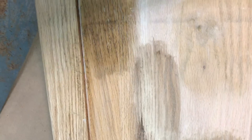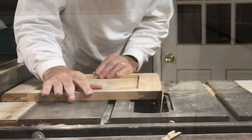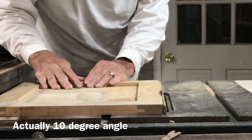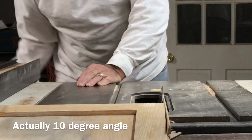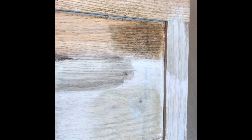Right now this looks very much like a cabinet door and you could go with it like that, but I already have my table saw set up at a five degree angle from another project I've been working on. So I'm gonna cut the rounded corners off to make it look more like a picture frame. Here it is after I've trimmed it up — I think it looks a lot more finished, but if you don't have a table saw it's a pretty tricky thing to do.